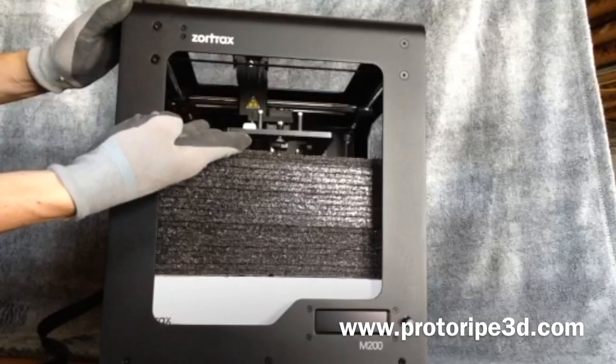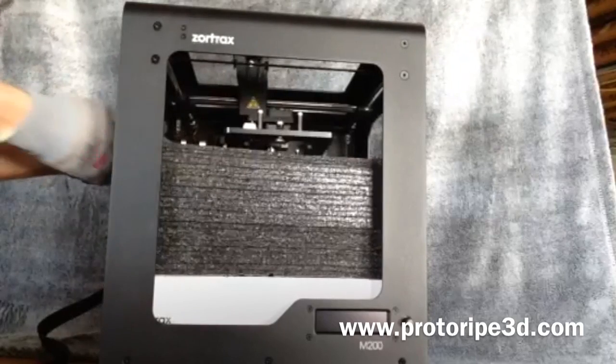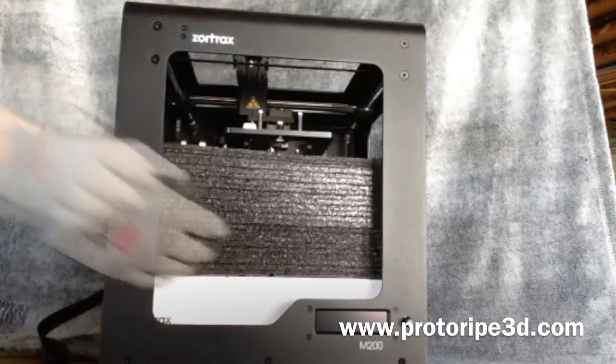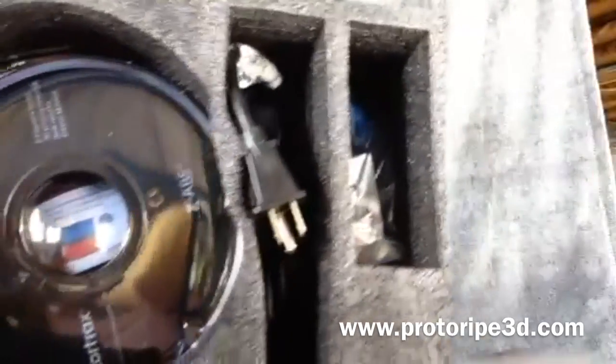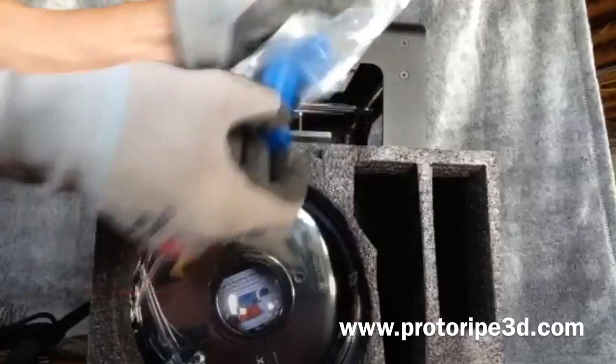You may have to gently raise this table by holding it at the back and raising gently. That will allow you to remove this piece. This piece of styrofoam contains the cord and the filament spool holder.